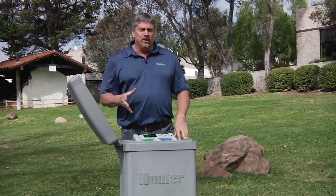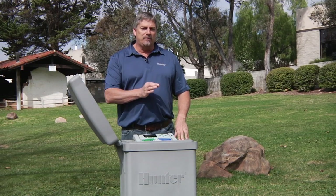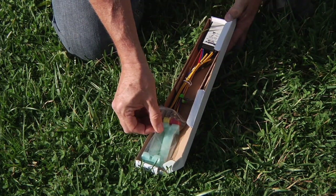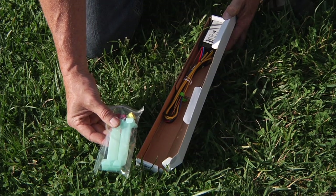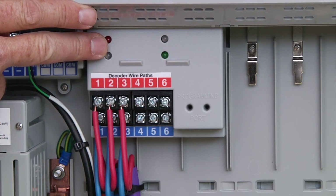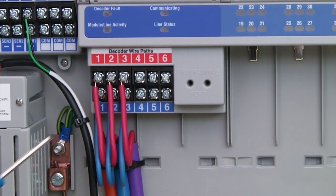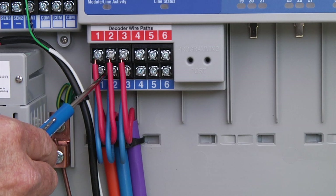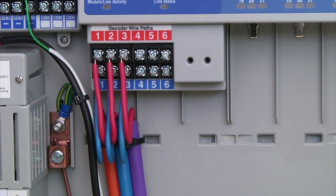After programming all your station decoders, you're ready to take them to the field and connect them to your two-wire path and to your valves. All decoders come with two 3M DBR Y6 connectors used for all connections between the decoder and the two-wire path. An ACC controller set up as a decoder system has a decoder output module from which a red and blue wire pair — the two-wire path — is run to the field. Always connect red wires to red terminals and blue wires to blue terminals. Never connect a red wire to a blue wire, or you'll need to find and correct it before the system will operate properly.